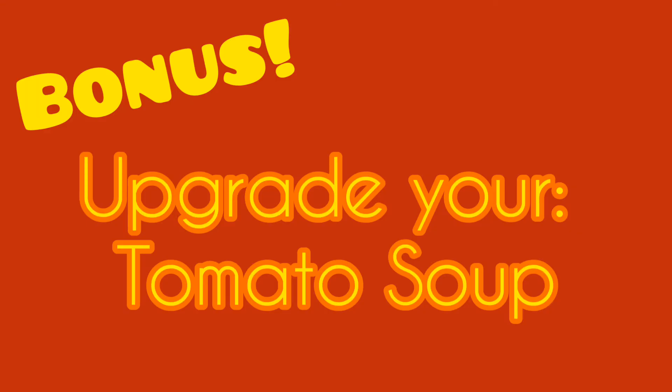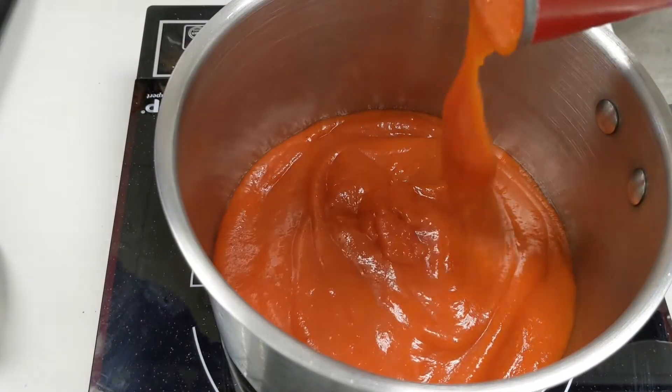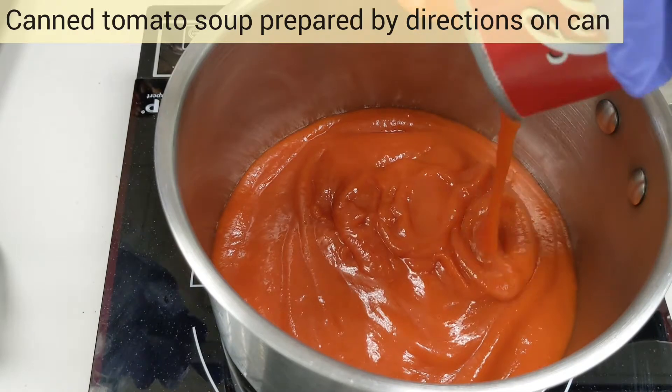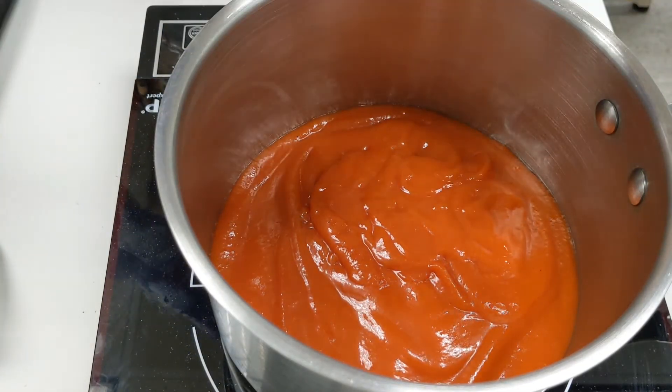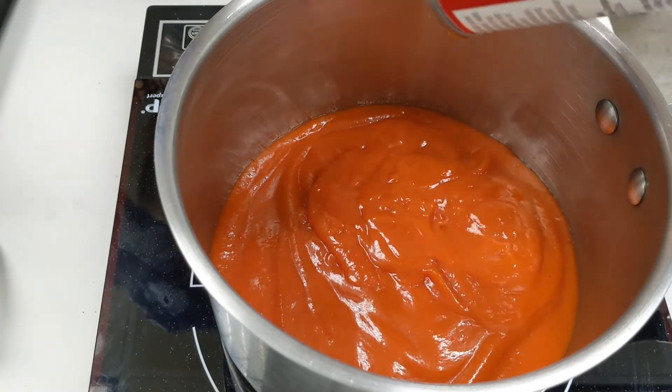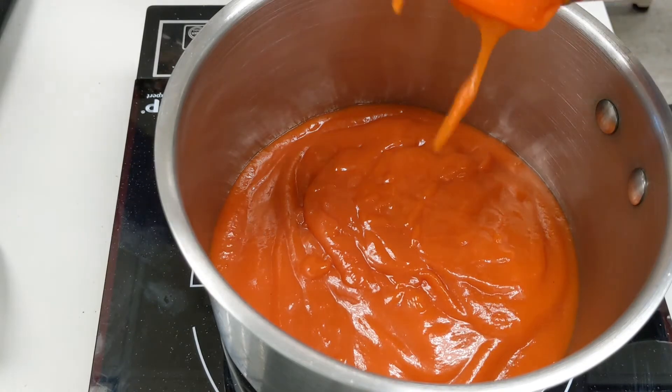Now I'm going to show you how to upgrade your tomato soup. First we're going to prepare the tomato soup as instructed on the can — usually that's one can of soup to one can of water, though I actually like to do a little bit less.